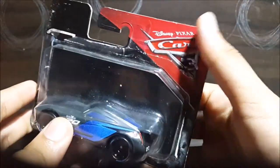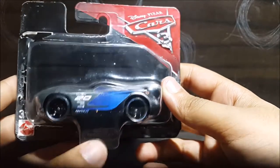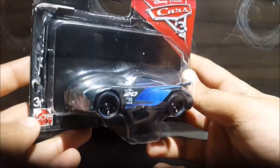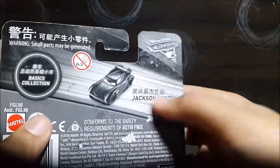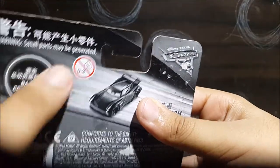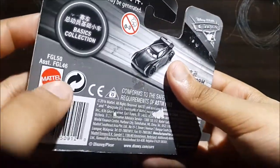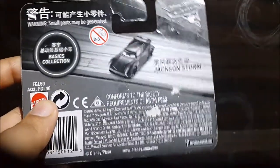So, got Cars 3, Disney Pixar right over there, some numbers on the bottom right over there, Mattel, damaged, 3+, damaged, and Jackson Storm, Cars 3, Disney Pixar, basics collection, warning small parts, Mattel, and blah blah blah.